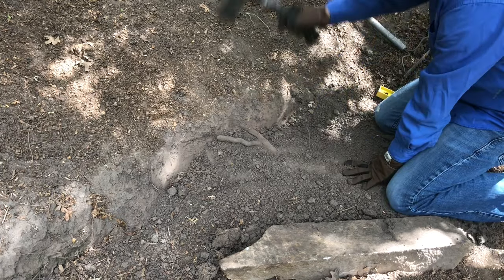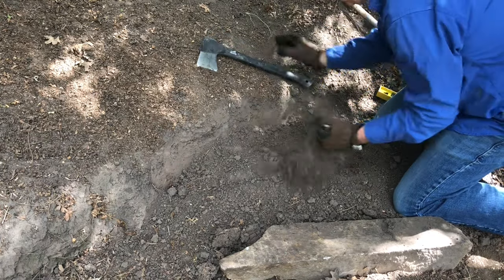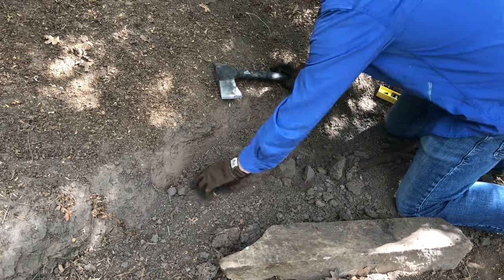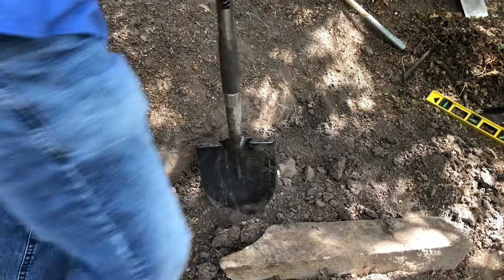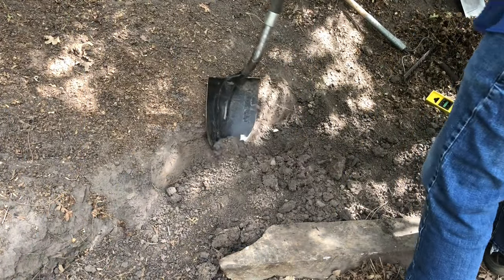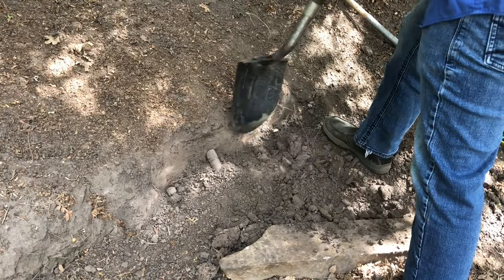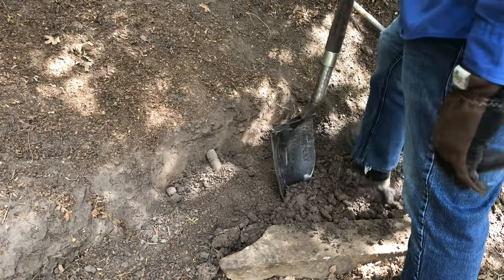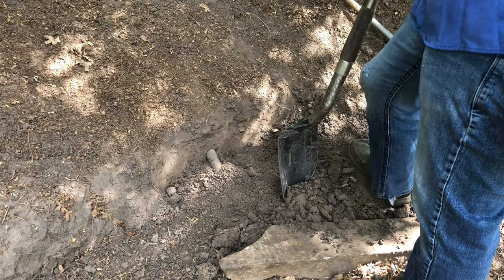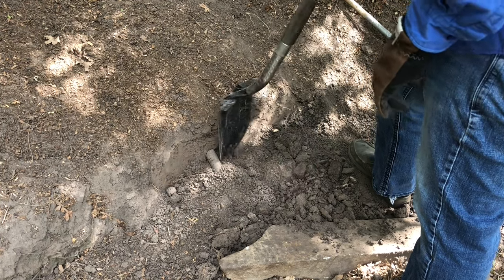As you clear away the soil for your stones, you may run into some roots from trees. You can use either the pick mattock or a hatchet. We actually ran into some larger roots on some of our stairs and got out the chainsaw to remove those. So if you run into tree roots, just improvise and do what you can to remove those obstacles.